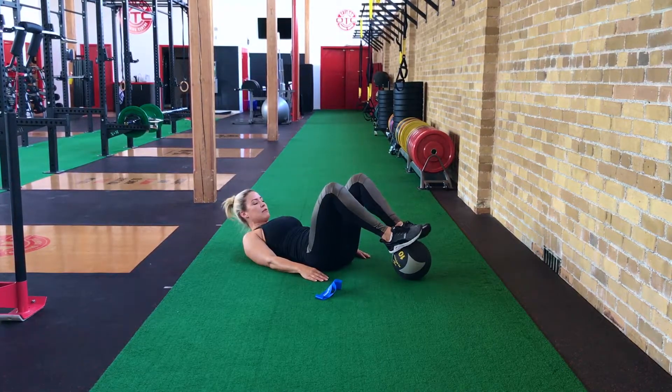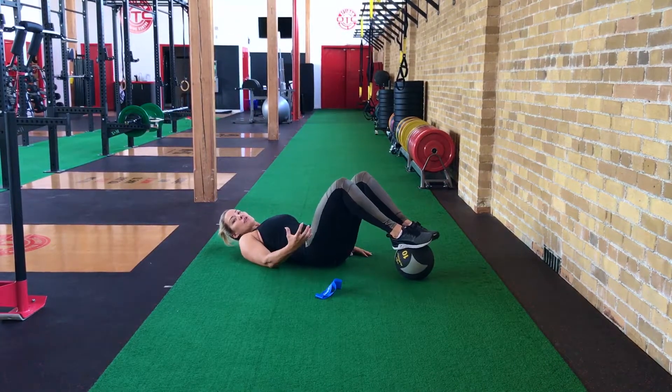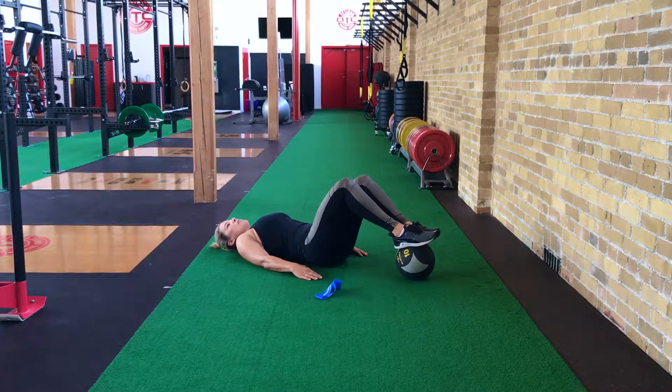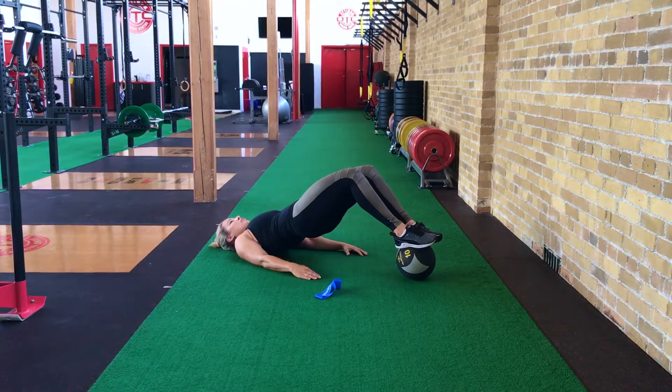You're going to place the bottom of your feet on the ball. Keep them nice and sturdy. Engage your core, and by driving through your heels, drive your body up, pause, and lower back down to starting position. You're really going to feel this in your hamstrings and your glutes.